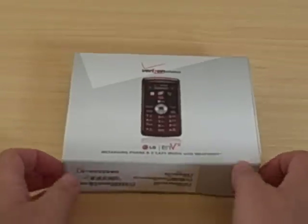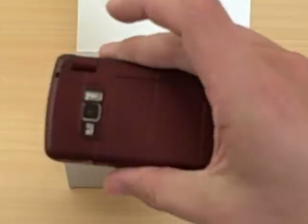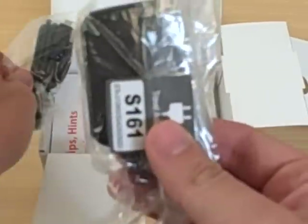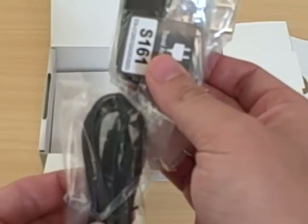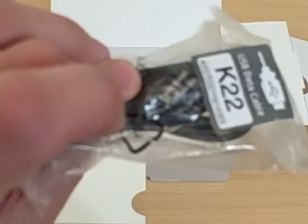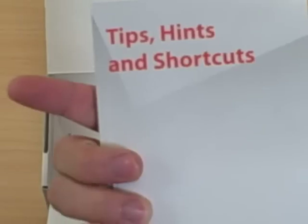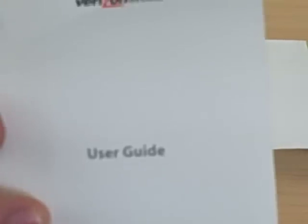So let's get the box open here. Here is the NV3. Inside the box, a travel adapter and also a micro USB cable. Hook up the micro USB cable to the travel adapter and plug it into the wall to charge it, or use the USB cable to sync with your computer. Also in the box: tips, hints and shortcuts manual, and of course your user guide.